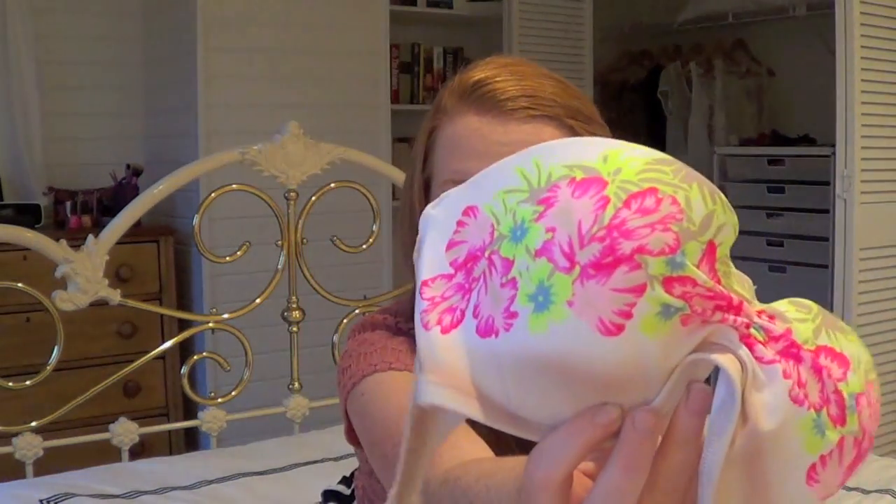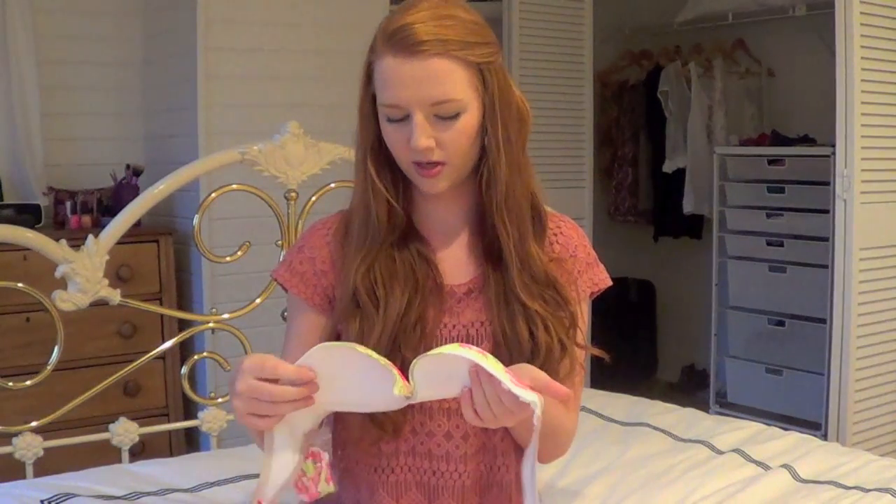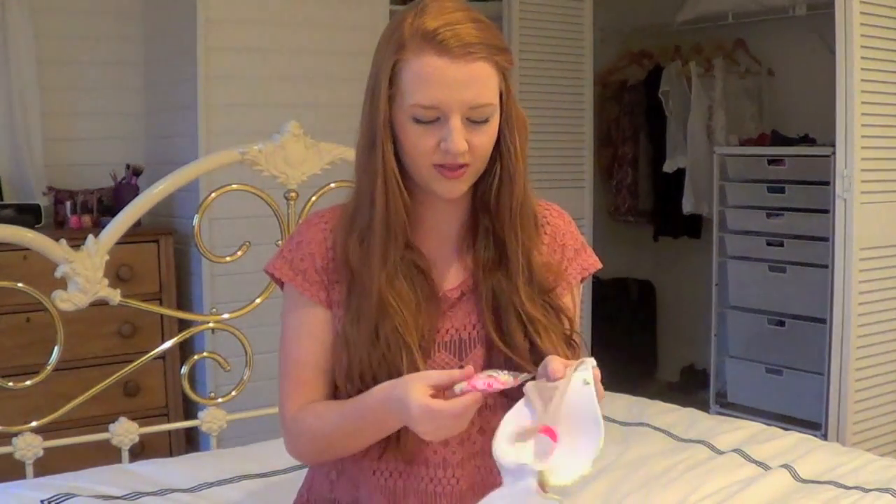The next top I got is this white one, but it's kind of like ombre. It goes from white to kind of brownish tan at the bottom, and it's actually called like the ombre bathing suit. It kind of has like Hawaiian tropical flowers at the top, and then the strap is pink and green.